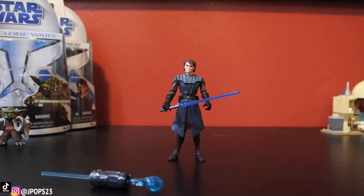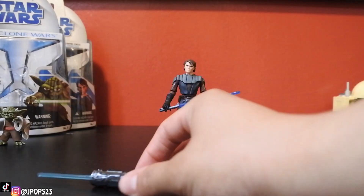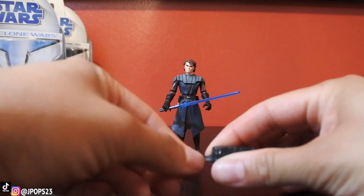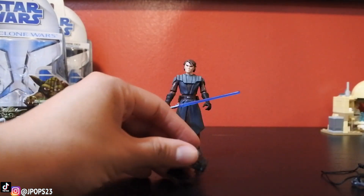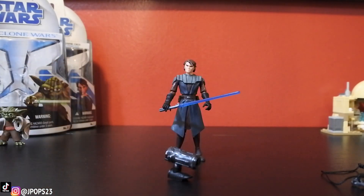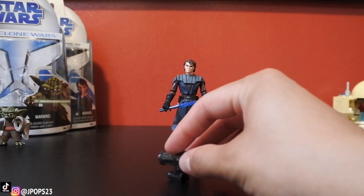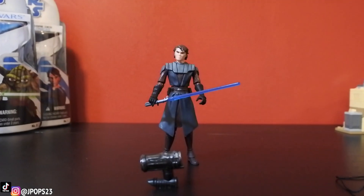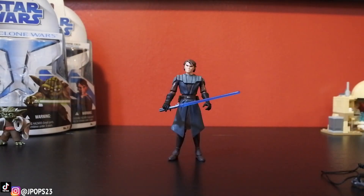Anakin does come with accessories. He has the firing force blast weapon, which is kind of like a cannon. I don't remember the episode, or even if it was part of The Clone Wars movie, where he uses this. I remember him using a cannon, just not the force cannon. He's a Jedi so he really wouldn't need to use this unless the cannon was activated by the force. It does not work the best, but I'll show you guys how that works.